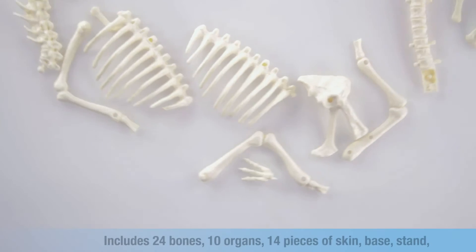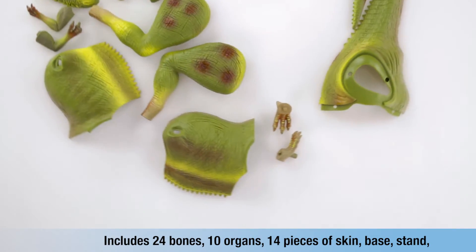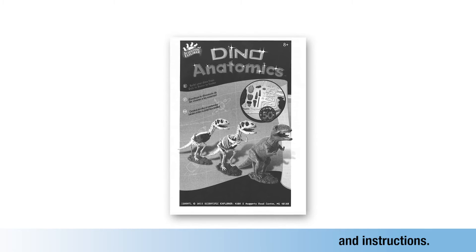Dino Anatomics includes 24 skeletal structure bones, 10 organs, 14 pieces of dinosaur skin, a base, stand, and 10-page instruction booklet.